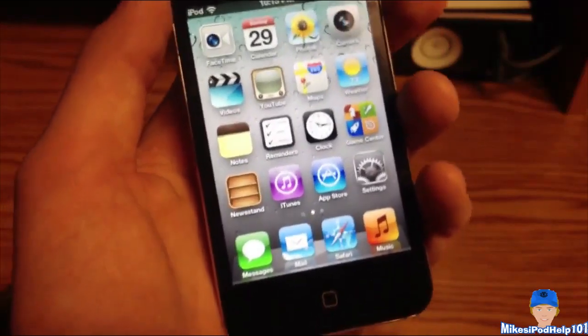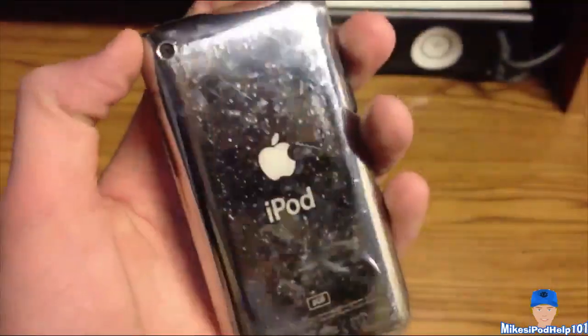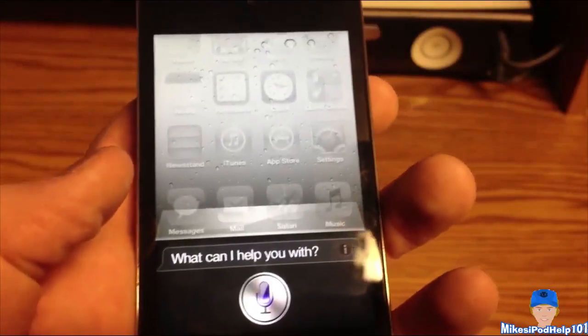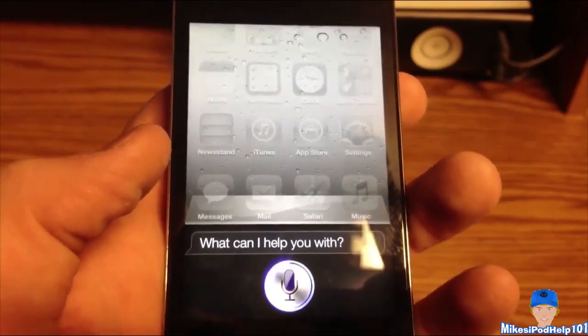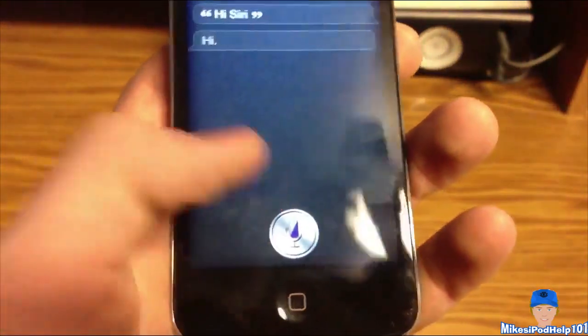Now this is not the GUI, this is the full working port, and it does respond. Here we have an iPod Touch 4G 8GB with a camera on the front and back. So I do have Siri running, I'll go ahead and show you. Hi Siri. The server is pretty jam-packed right now, but it does work as you can tell.